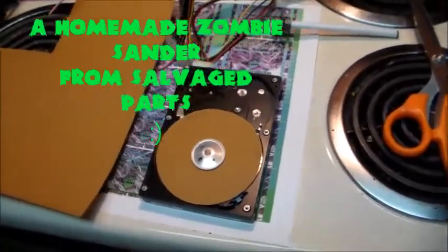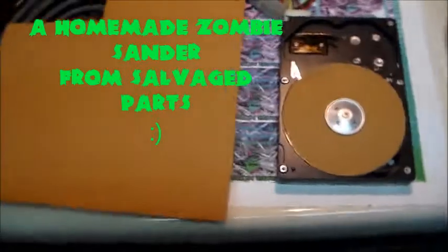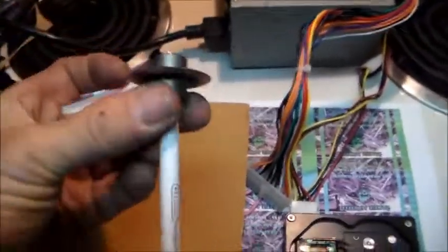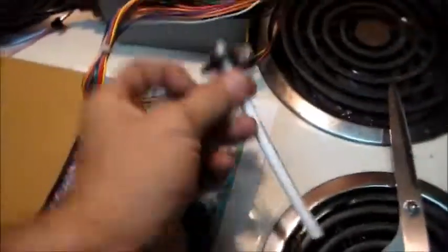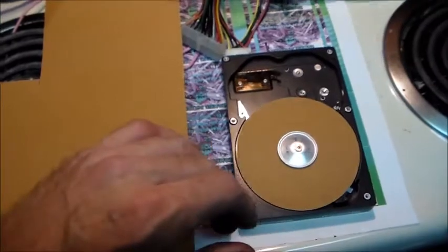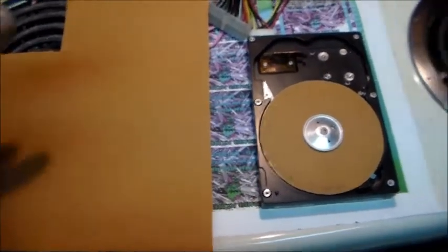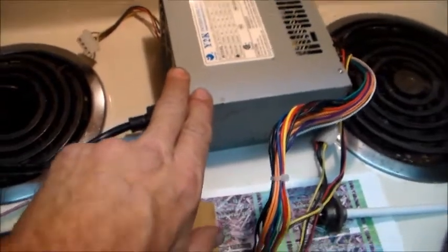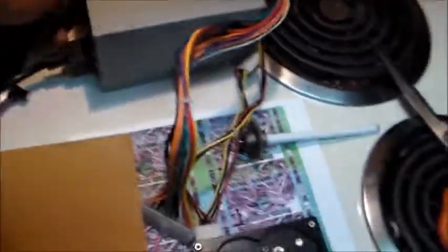I'm in the process of sharpening my wire cutting blade. I've taken it off and got it stuck on the end of a pen just to hold it. To make a really nice sharpening plate, I've used an old computer power supply unit.